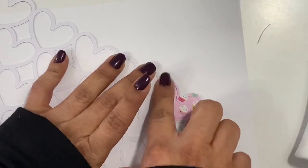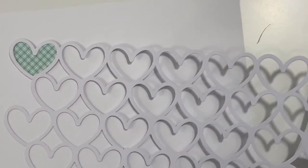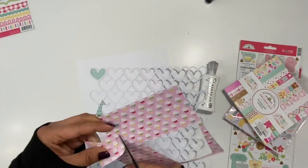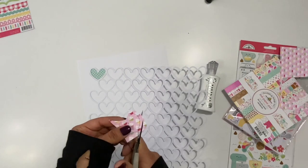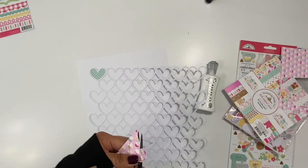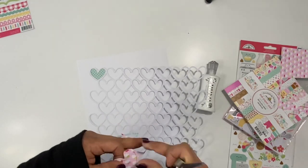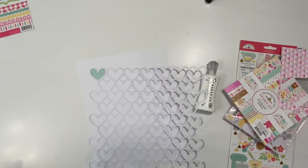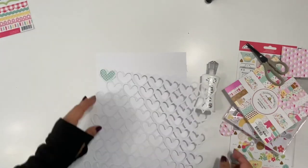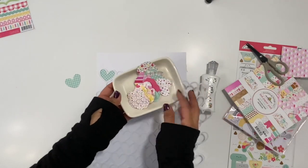I'm going to get this stuck down and then do a couple of them on camera. Since this is a lot of cutting, I did most of it off camera, but I'm going to do a couple for you so you can see my process. I really enjoy working with cut files and cutting up the different pattern papers and mixing and matching them on the cut file. I love to showcase all of the beautiful papers in the collection together.